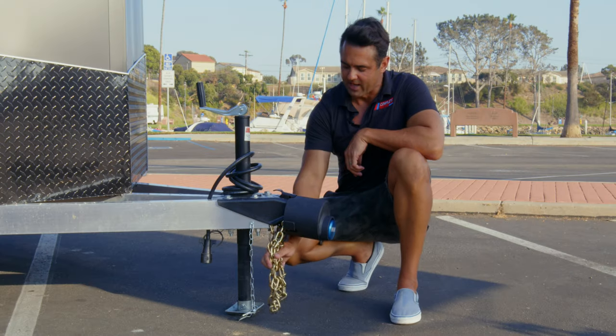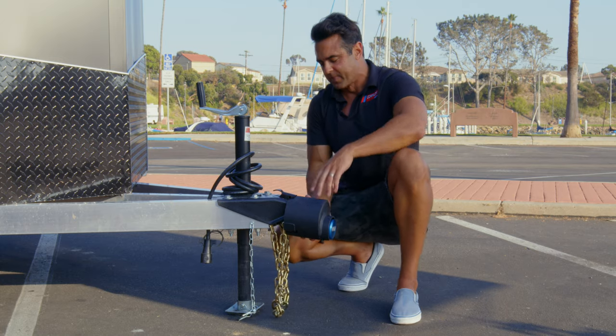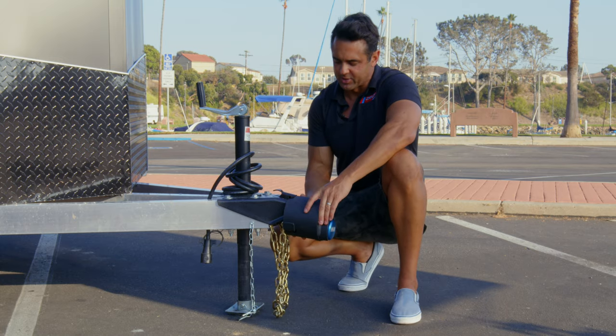So this particular coupler lock locks up the chains inside as well as provides a really stout, heavy-duty all-steel enclosure that locks your coupler.